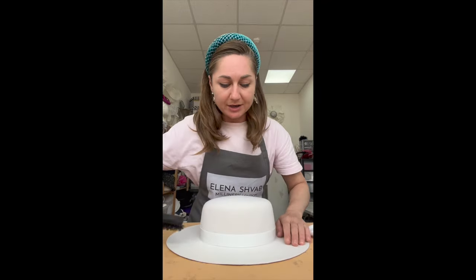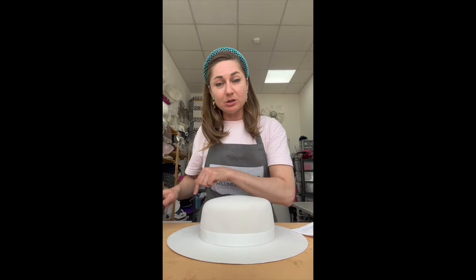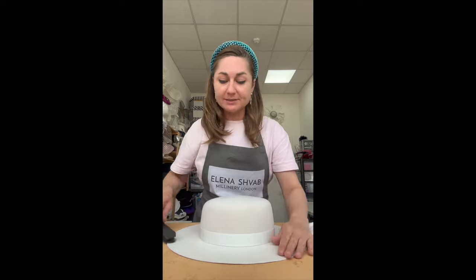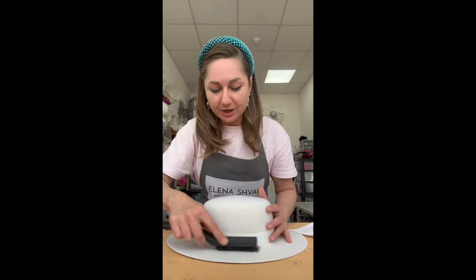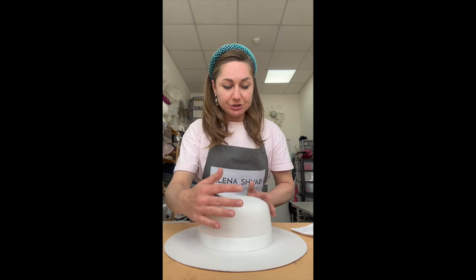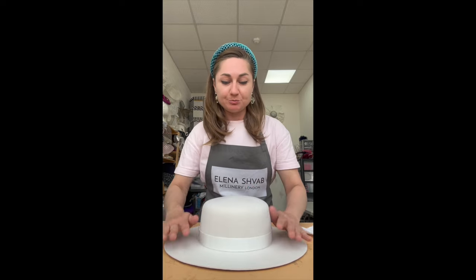Now use your brush again and brush the felt. Use the same clockwise or anti-clockwise direction — it's up to you, but try not to change the direction of brushing. Continue until you're happy with the brim and it looks flat and perfect.